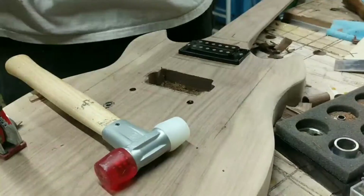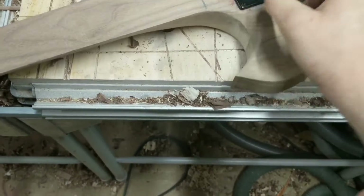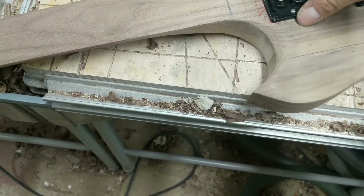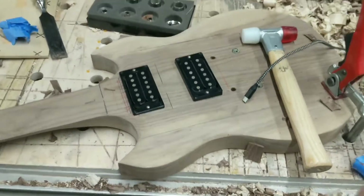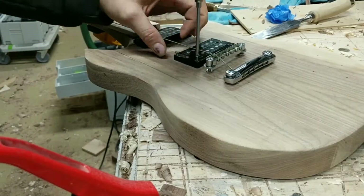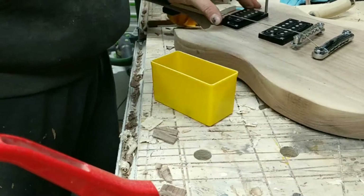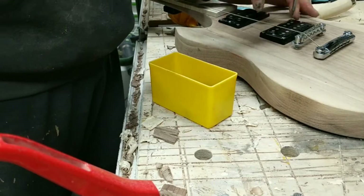I was able to fairly quickly install the two pickups. Once those were laid out, I put the bridge, saddle, neck, and nut back on with one string just to make sure they were aligned left and right, then drilled and screwed them in so they're affixed.